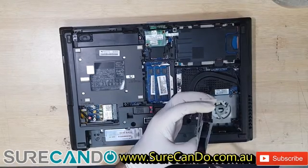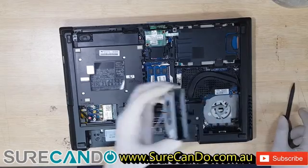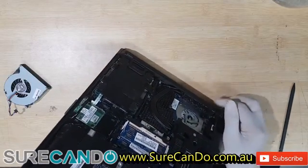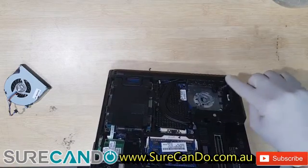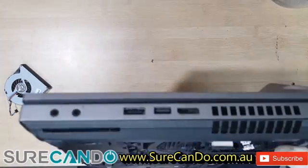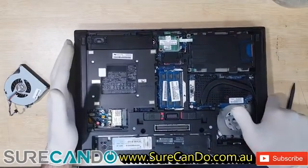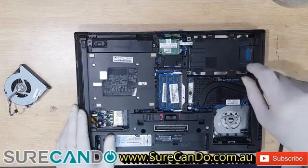That looks pretty clean, bit of rust — maybe a liquid spill, definitely a liquid spill. The fan looks good. Normally you will blow all this area out, but in my case it looks pretty clean — I can see right through it. So we're not going to clean that area; we're going to apply new thermal paste and that should do the trick.